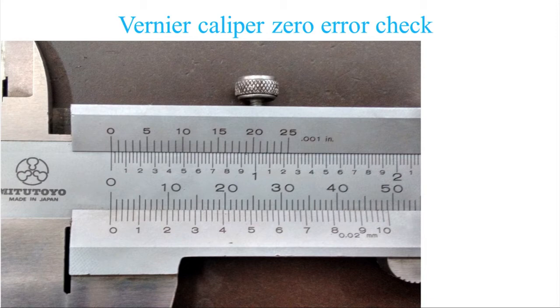When both jaws are in contact and 0 on the Vernier coincides with 0 on the main scale, it indicates there is no zero error in the instrument. The range of this instrument is 0 to 150 mm, with main scale resolution of 1 mm. To get more accuracy, the Vernier principle is used: 49 mm on the main scale is divided into 50 graduations on the Vernier, giving a resolution of 49/50 mm, which equals 0.02 mm per graduation.